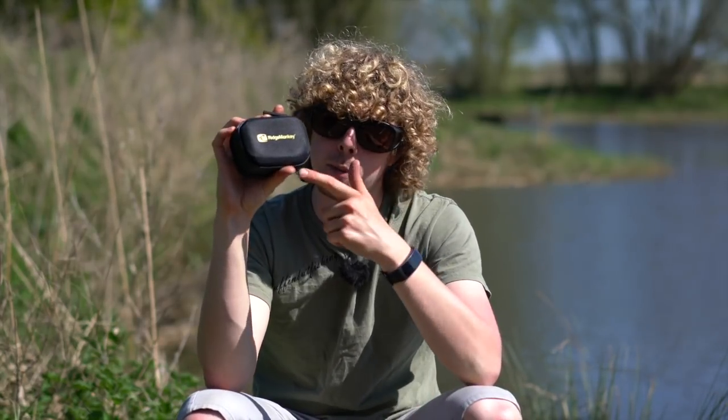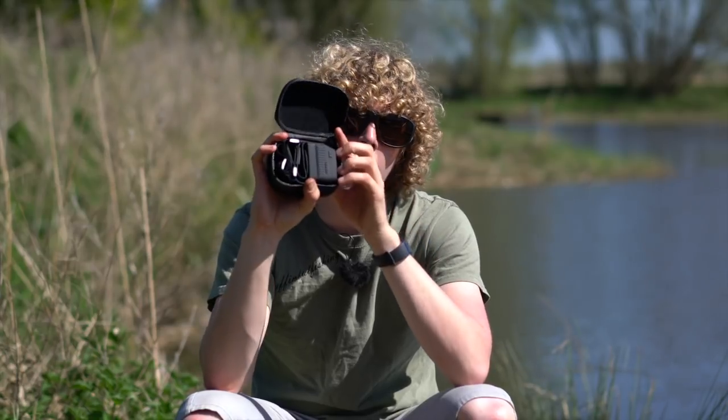Hello there Carpologists, I'm Joe and today we're going to be taking a look at this — and more specifically what's inside. So here we have Ridge Monkey's Head Torch. Now this isn't a brand new product, it's been out for about a year, but it's the first time I've got my hands on one of them, so I'm going to use it later on tonight.